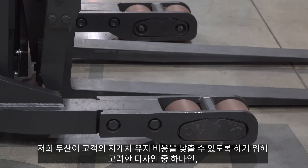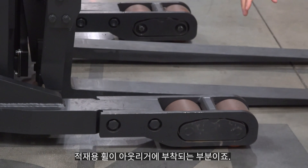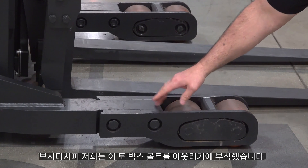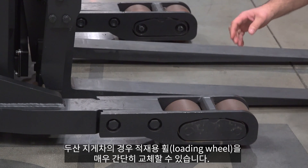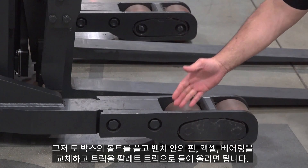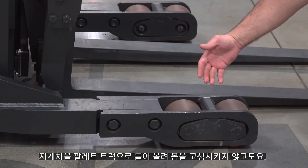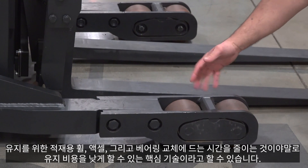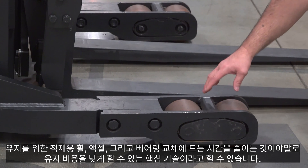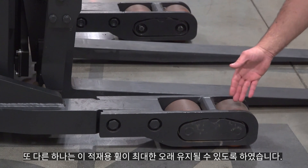One feature Doosan has designed into the reach truck to lower the cost of ownership is the toe box — where the load wheels are mounted into the outriggers. The toe box bolts onto the outrigger, so when it's time to replace the load wheels it's very easy: you just unbolt the toe box and take out the pins, axles, and bearings on a bench, rather than jacking up the truck and working on your hands and knees. Lowering maintenance time is key to keeping cost of ownership low.